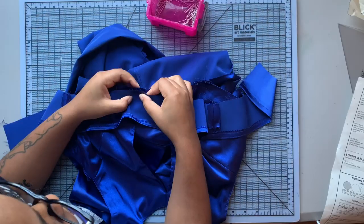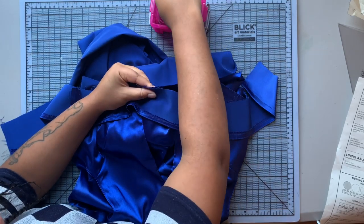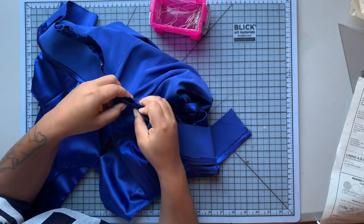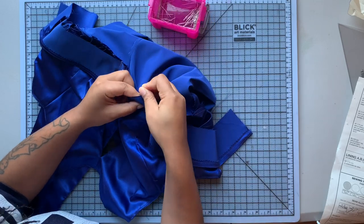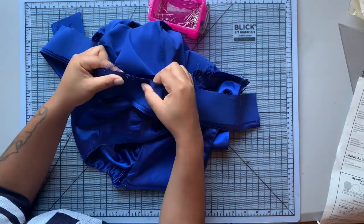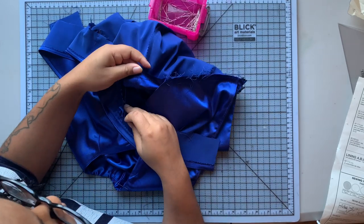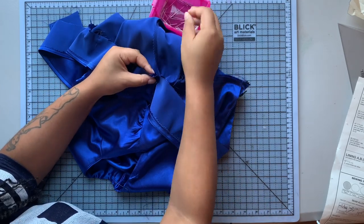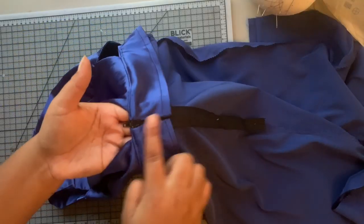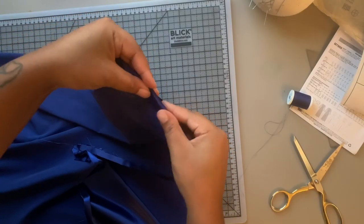Now I'm placing my facing onto the seam allowance of my waistline seam, matching my side seams and all of my dots to make sure everything lines up, and sewing with a five-eighths of an inch seam allowance. I don't use facings a lot in my bridal sewing, but working with this really makes me want to incorporate facings more in the future. The facing is all done and I've tacked it down to the zipper tape as well as the side seams so it's not flapping up.